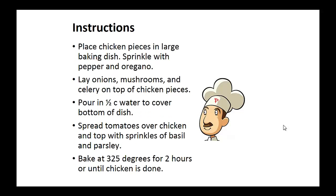Instructions: Place chicken pieces in a large baking dish. Sprinkle pepper and oregano. Now lay the onions, mushrooms, and celery on top of the chicken pieces. Pour in half-cup water to cover the bottom of the dish. Spread tomatoes over the chicken and top with sprinkles of basil and parsley. Bake at 325 degrees for two hours or until chicken is done.